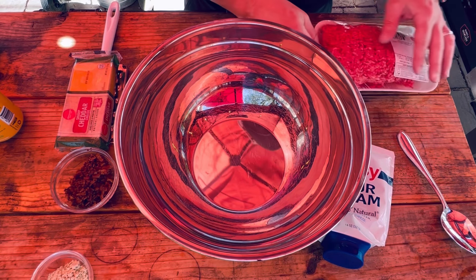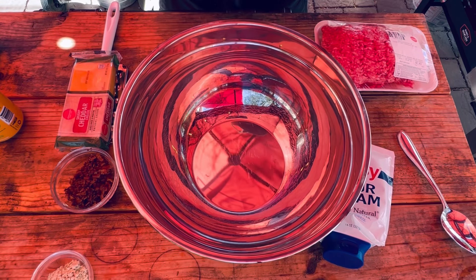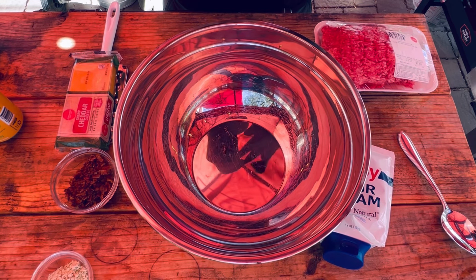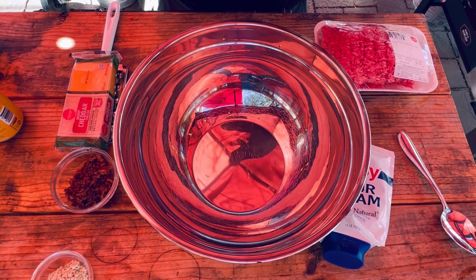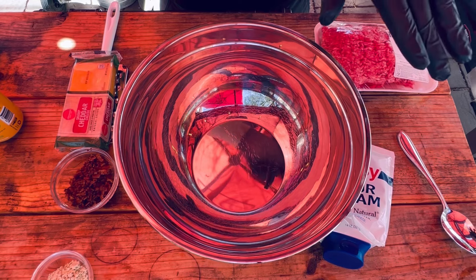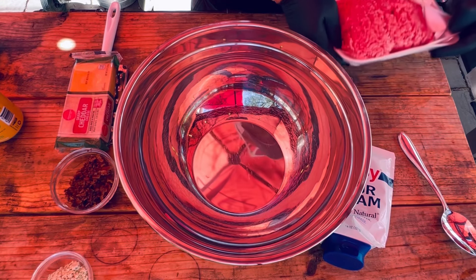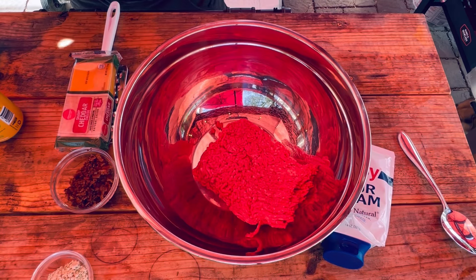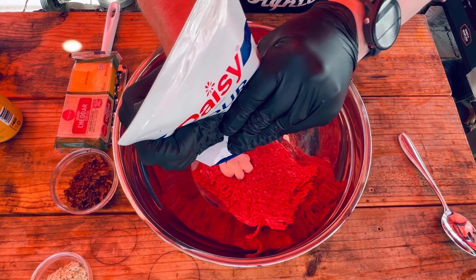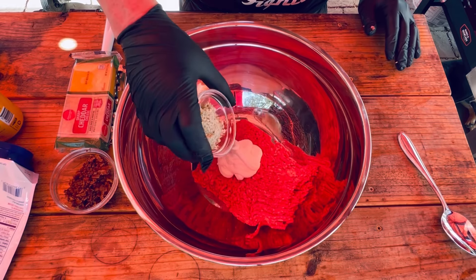Let's start making those crack burgers. We're going to start by throwing on some gloves since I'll be using my hands to mix up the ingredients. We've got about one and a quarter pounds of ground chuck to start with. There are a few different variations of this crack burger recipe trending online — this uses the most common ingredients. We'll throw in about a third of a cup of sour cream.